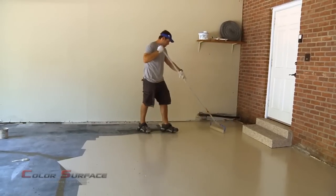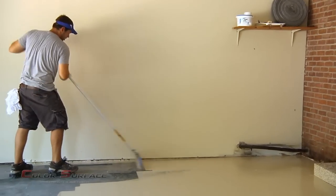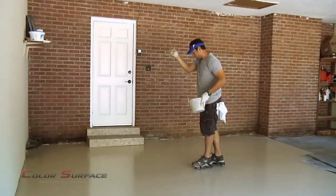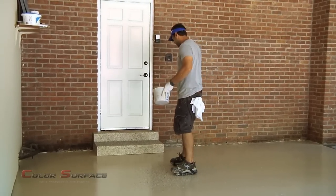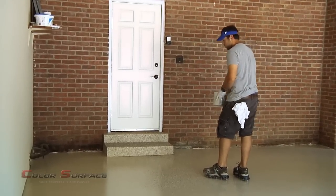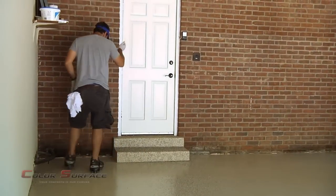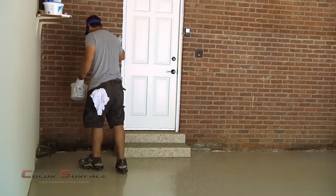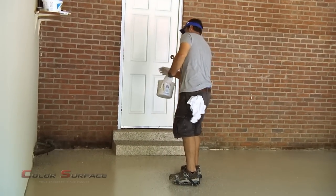These are quarter-inch vinyl paint chips that are pre-blended. Besides aesthetics, some of the advantages or benefits of applying the flakes: number one is slip resistance. It'll give the surface a little bit of texture so that when it is wet, it won't be slick because since the floor is coated, it's no longer porous, meaning that when it gets wet, the water is just going to sit on top of the surface. So you need something to give it a little bit of grip, which these do — making it more of a slip resistant floor.